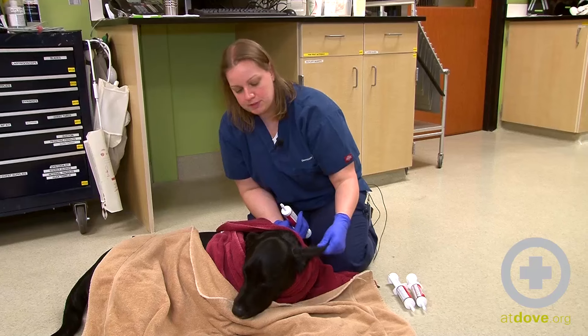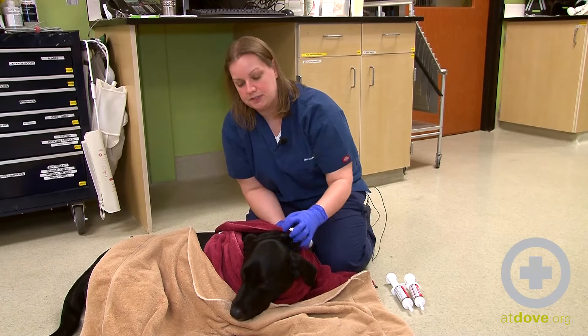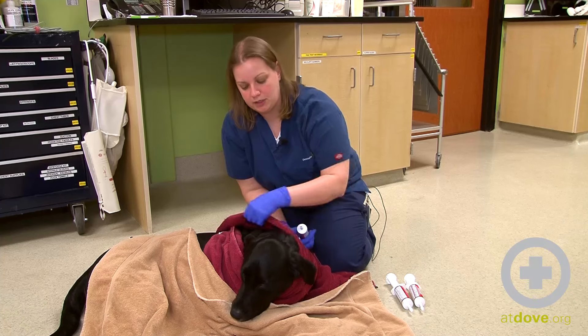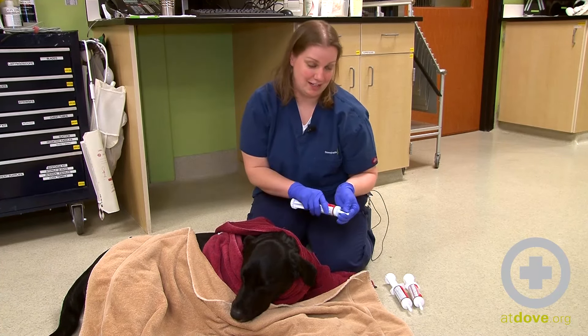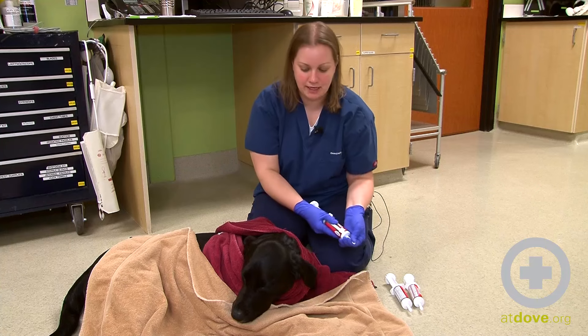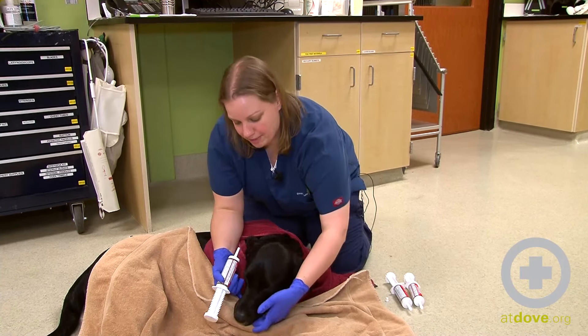It is important when you do have a toxin that dulls their mentation like this dog that he is still able to swallow. We certainly don't want to give him a large dose of charcoal if he's going to vomit and then aspirate it. He can swallow, he's just not interested in eating, so I'm going to administer it by hand.